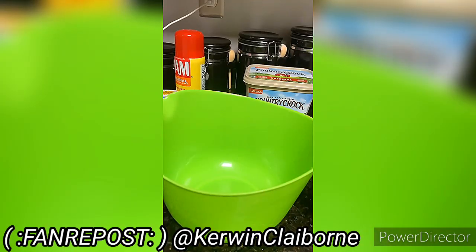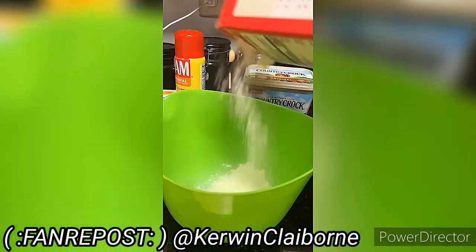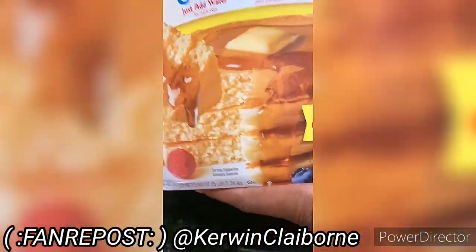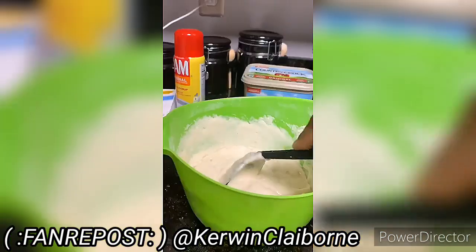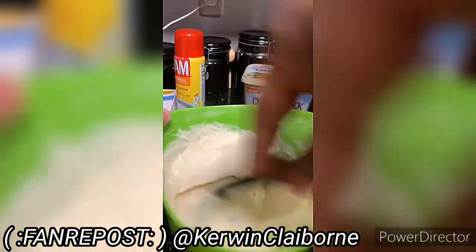What y'all wanna do is get y'all a famous bowl. You pull your doggone pancake mix — I almost forgot the doggone name. This the kind I'm using, aunt your mama or your mammy, whatever it is. But you get to stirring it, stir that sucker like you wanna stir it. Doggone, stir it.